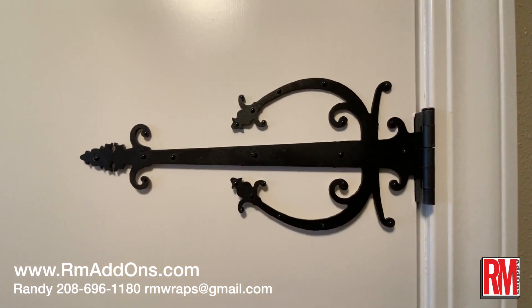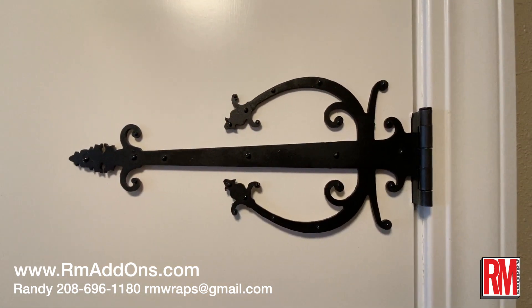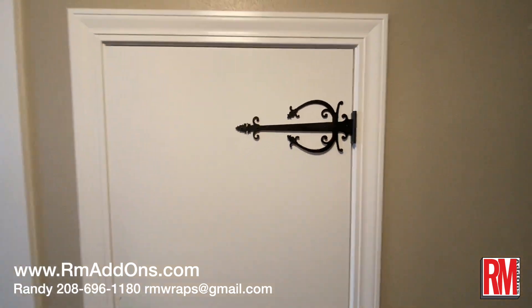Thanks for watching. You can always leave a comment, call me, or email me. Thank you guys.